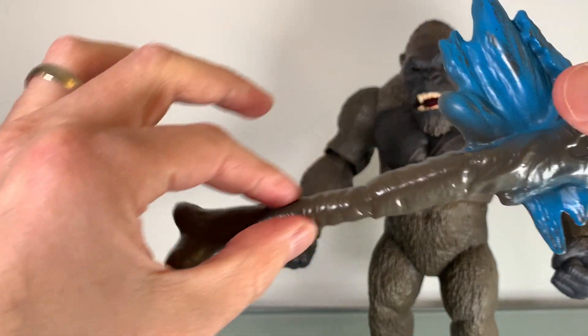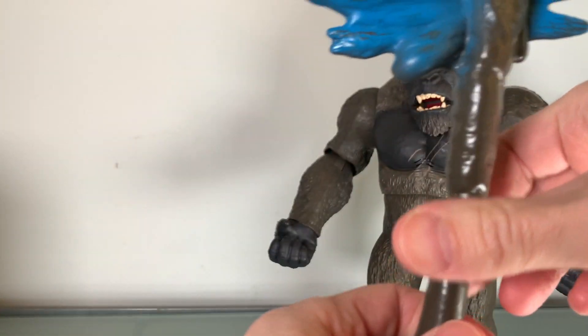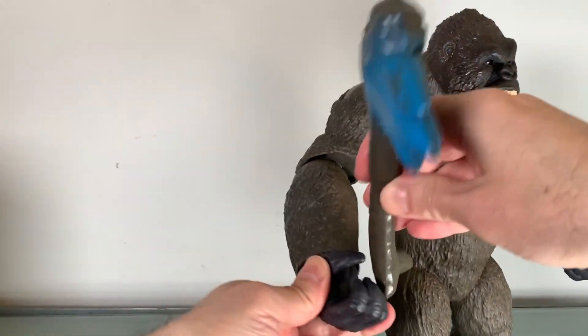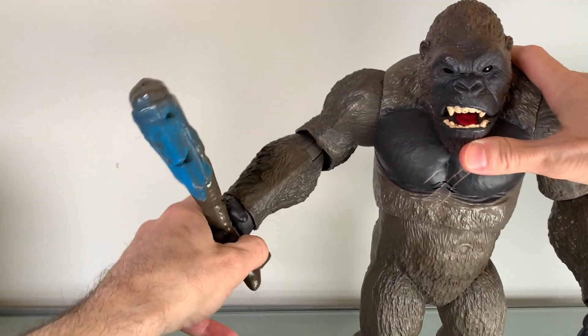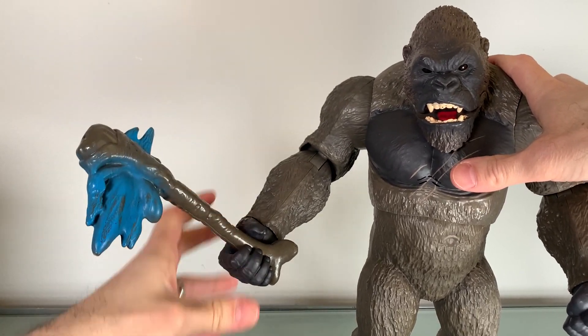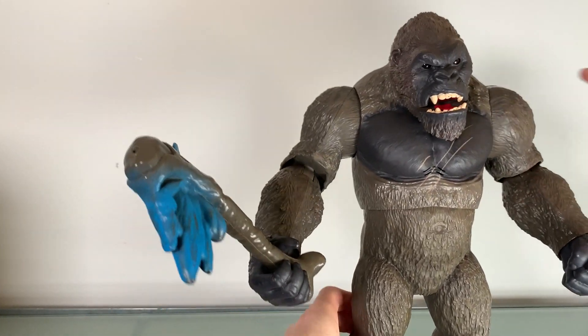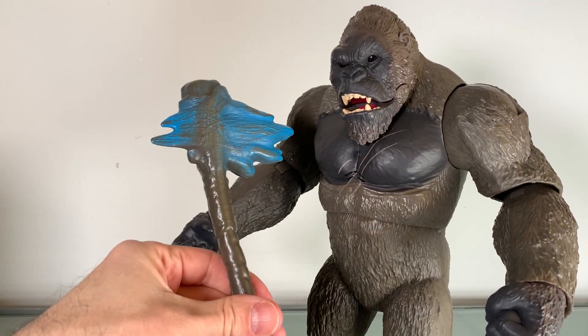The axe has bone and what looks like a dorsal fin — I don't know yet, at the time of this recording. But it does go in his hand very well. He holds it nice. You gotta push it up a little bit so he's just got a good grip on it. It's not bad at all.